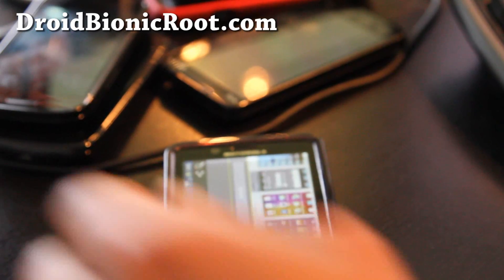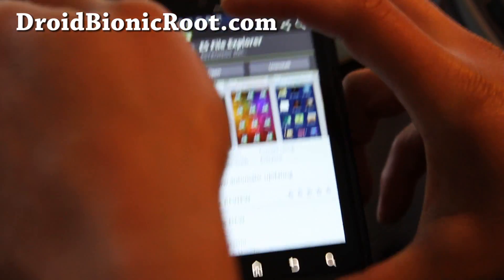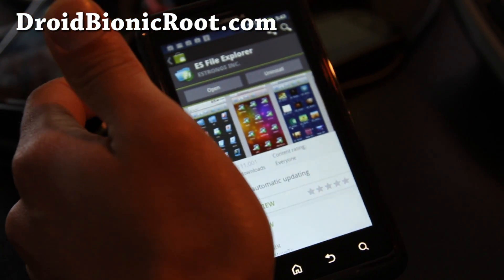Hi all folks, this is Max from DroidBionicRoot.com. So the word around town is that Verizon forgot to put the FM radio app.